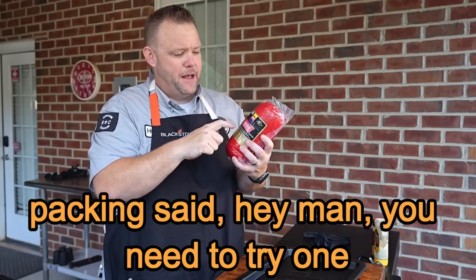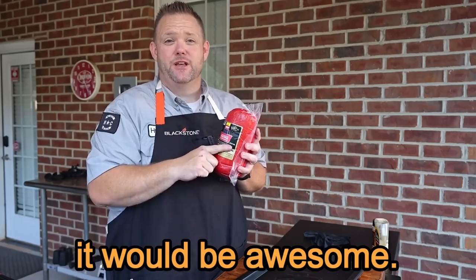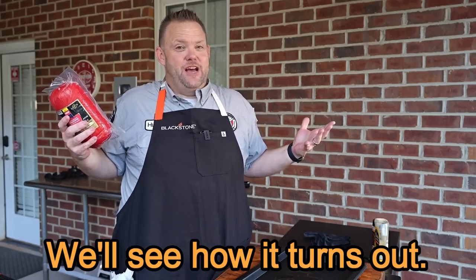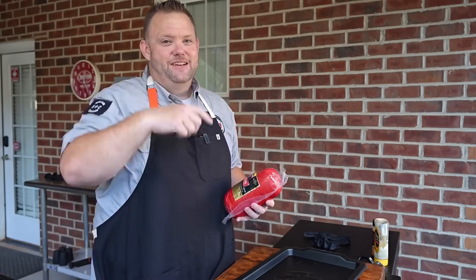My old buddy Andy Curtis from Curtis Packing said, hey man, you need to try one of our chub bologna and smoking it would be awesome. I've never done it before. We'll see how it turns out — I think it's going to be good groceries. I like bologna, so let's go y'all.